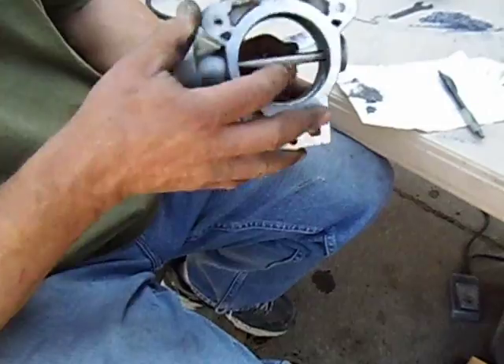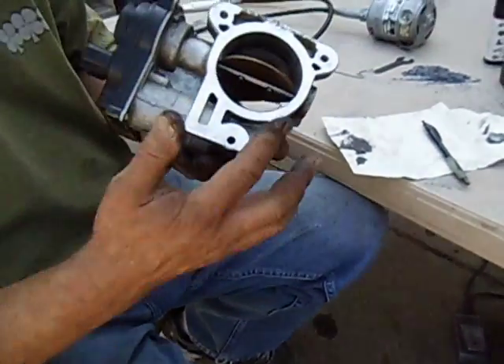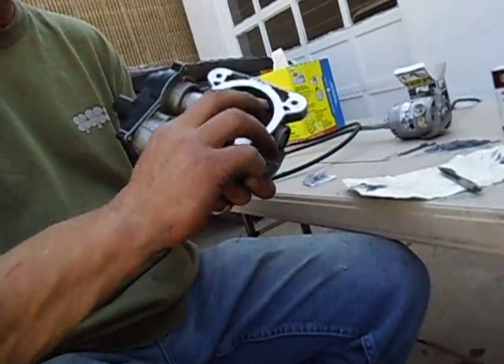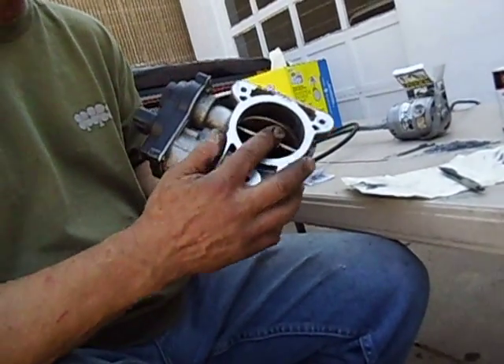You'll see the previous video on this, where we had to re-groove it. But you see the throttle plate is very, very thick. Now, the key is that you've got to keep the shape round, but it doesn't have to be flat. All you're looking to do is turn this into a wing shape.